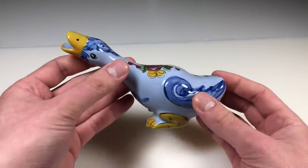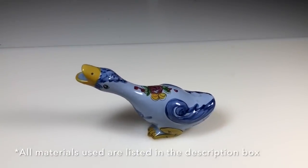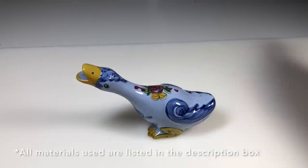Let's turn this goose into something. As always, all the materials that I use in this video are listed in the description box below along with my affiliate links if you'd like to purchase anything.